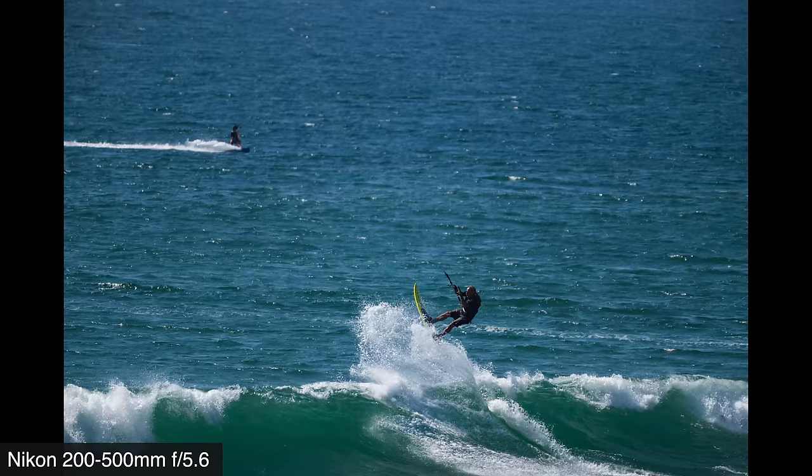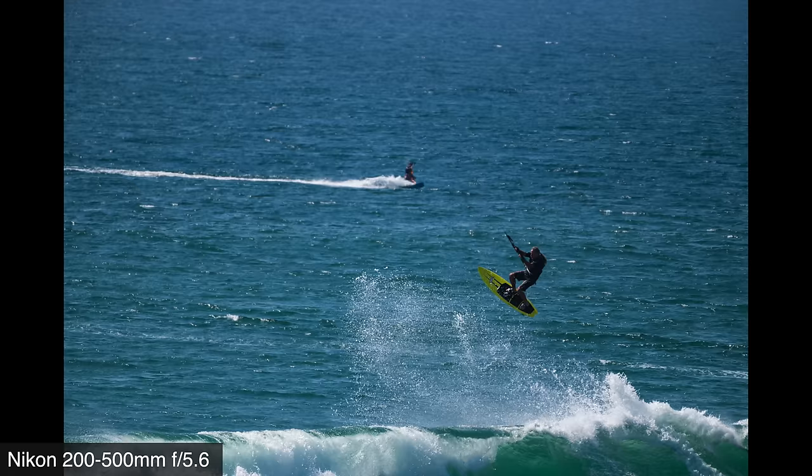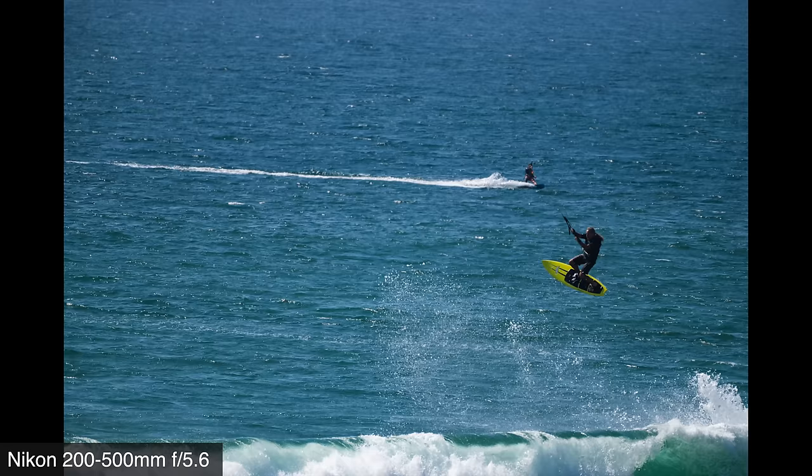But I do want to make you aware of some differences that make the Z6 and Z7 just a little smug as they cast their glance upon the Z5. The Z5 is rated at four frames per second, while the Z6 and Z7 are rated at 12 and nine respectively — a substantial difference. Even the Z50 checks in at 11 frames per second. Depending on how you shoot, this may be a big deal or even a deal breaker.